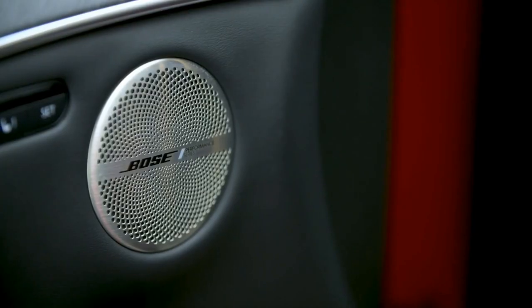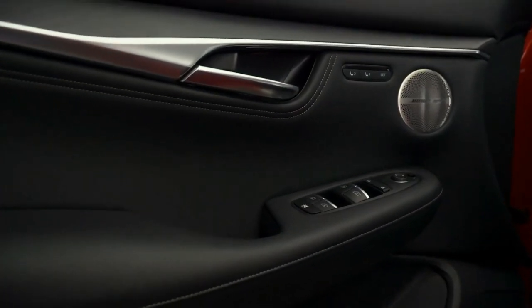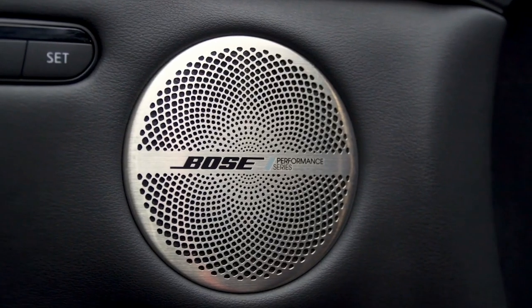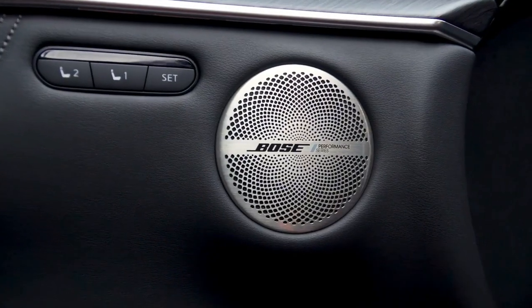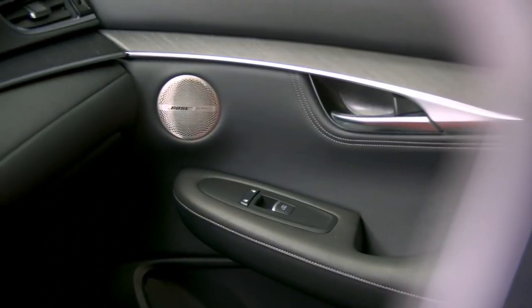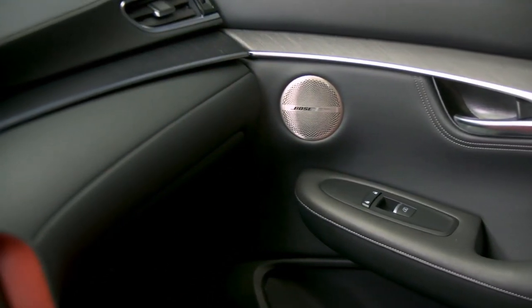Up to 16 speakers are available on the QX55 thanks to Bose Performance Series Audio, which replicates sharp high and low frequencies, resonant bass notes, and nearly every note in between via custom-engineered tweeters, woofers, and other speakers placed inside the cabin.